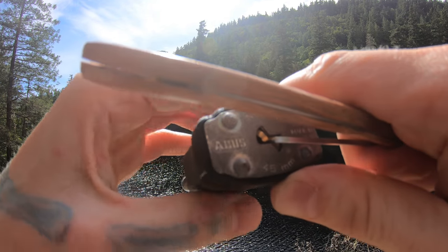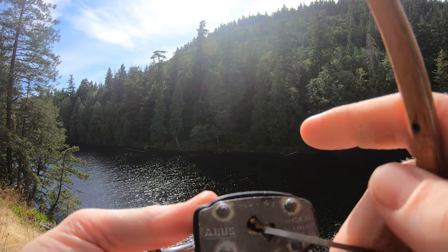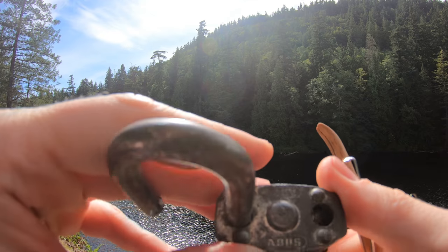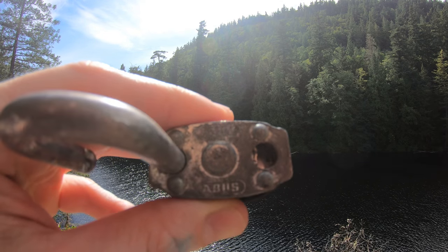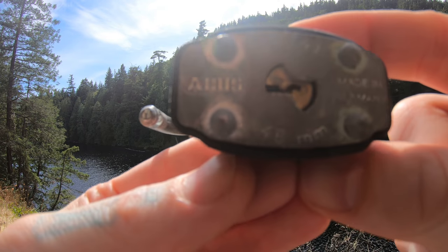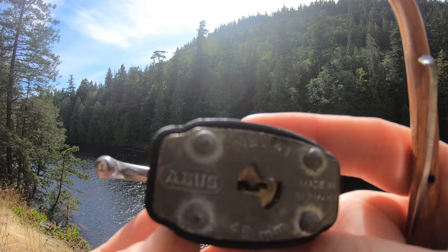And set and open. You can see there — there's our open. This lock cannot be gutted, so that is it for that. This is an Avis number 41. Nice, easy little lock if you want to learn some spools on.